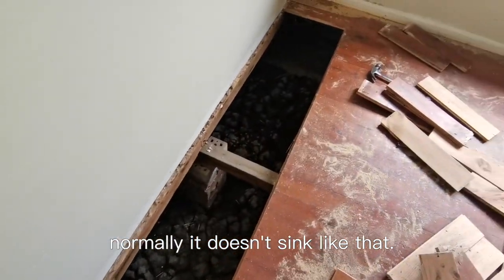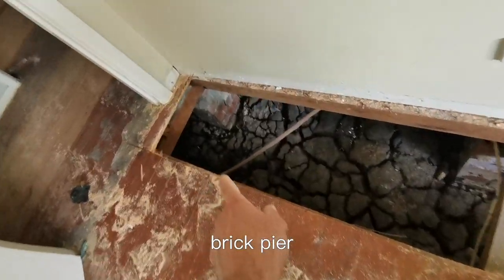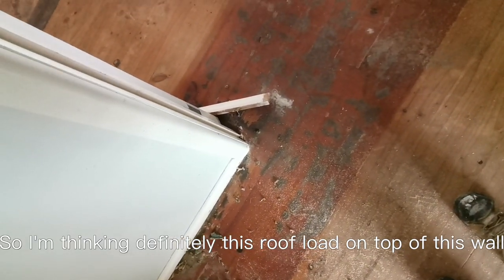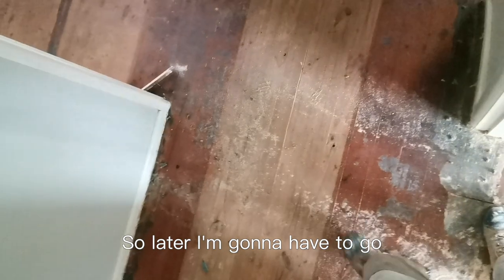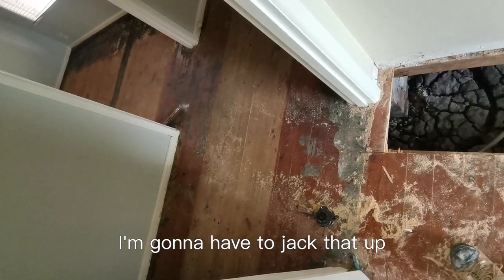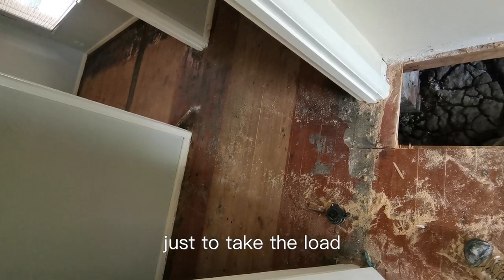Normally it doesn't sink like that, so it's got to be a contributing factor. The brick pier is right under the wall on the corner and has sunk a lot just here on this door. So I'm thinking definitely this roof load on top of this wall right here and it's not supported. Later I'm going to have to go inside the roof and have a look, and if that's the case I'm going to have to jack that up in the corner and put a concrete stump just to take the load.